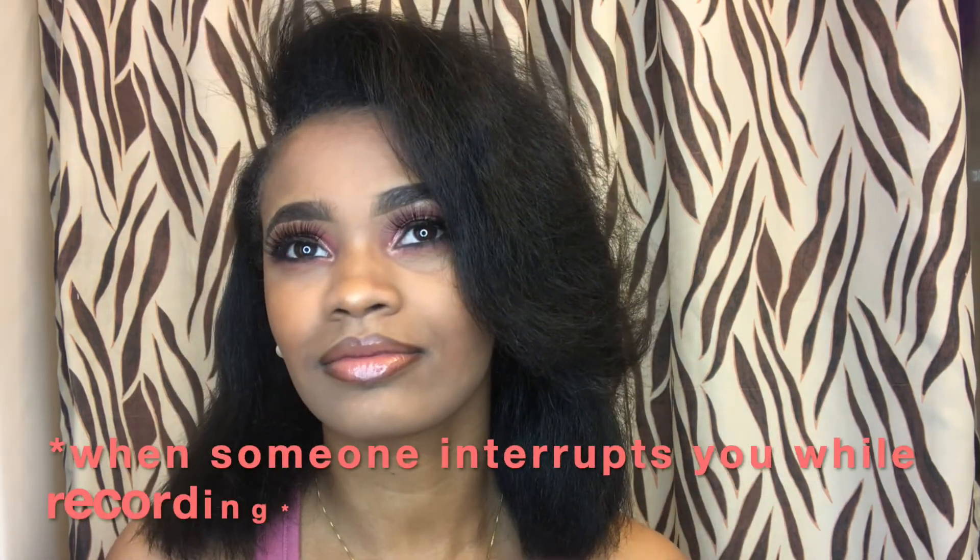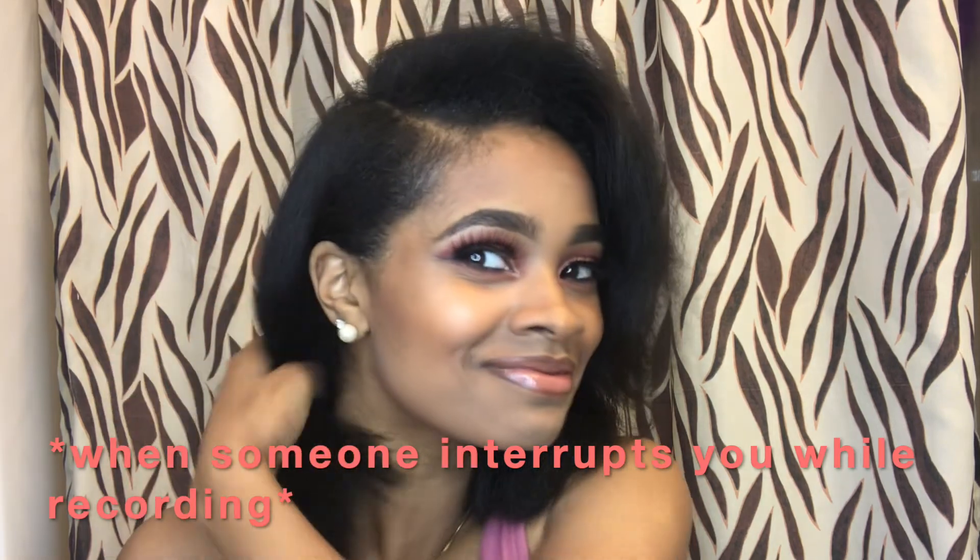All right y'all, I'm done. Again, don't mind the hair because it got poofy by the time I finished. But y'all, if you enjoyed it go ahead and like it up, comment down below what other videos you'd like to see, and subscribe before you leave.